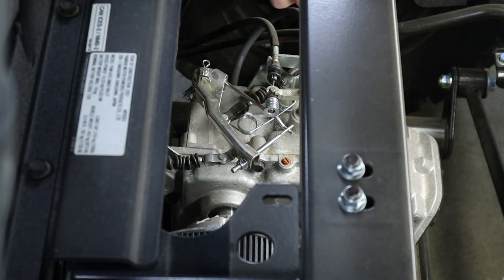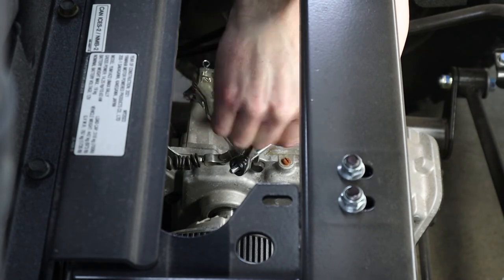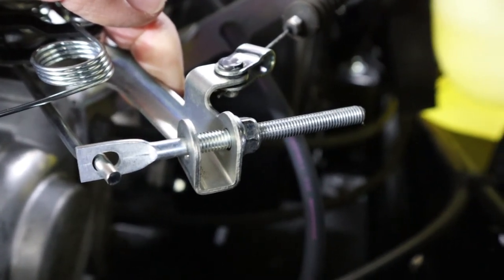Using a 10 millimeter wrench, you're going to tighten that nut down. The more you tighten it down, the faster the machine is going to go. We recommend only tightening these down until there's about a half inch worth of thread still showing on the rod.